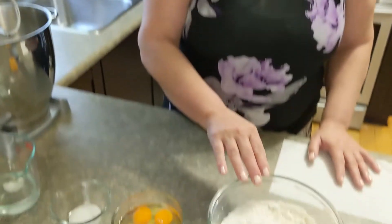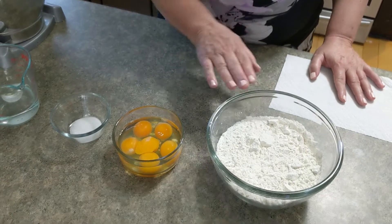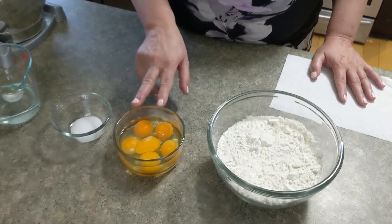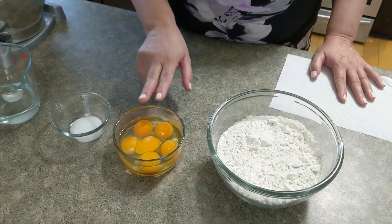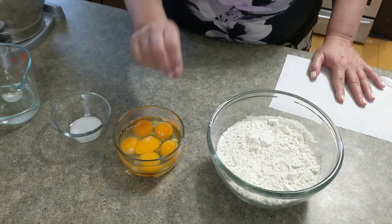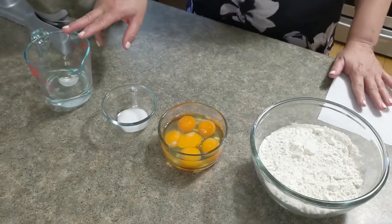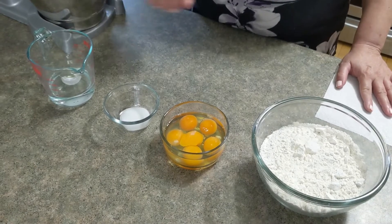Good day everybody, my name is Sonette and I'm here from TVH Cooking. Today I'm going to show you how to make Chinese egg noodles. For the ingredients we are going to need three cups of all-purpose flour, four whole eggs and two egg yolks — that is for a richer, chewier consistency — a teaspoon of salt, and water as needed.